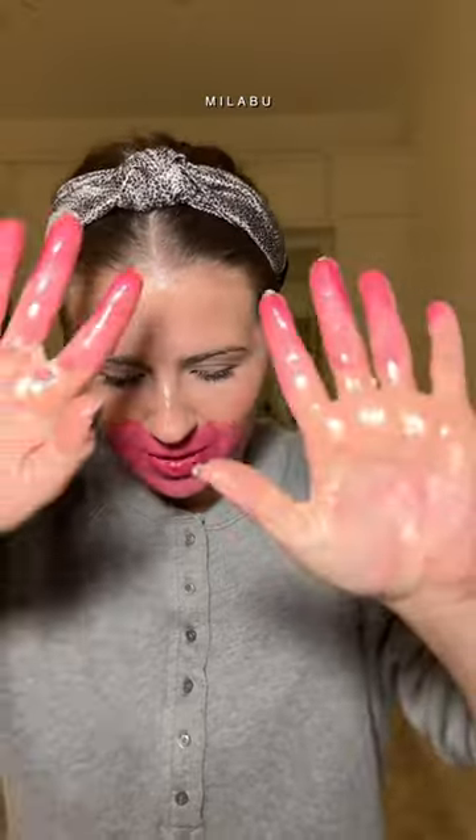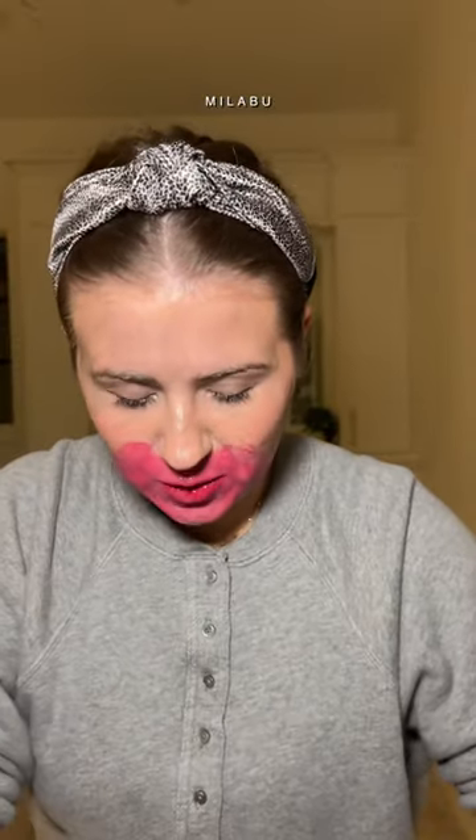I'm gonna first go around my eyes to melt that glue. Some strong glue. I'm gonna work this into my skin — dry skin. This is just gonna break up all of the makeup. I'm gonna wet my hands, and this is going to melt the makeup even more.